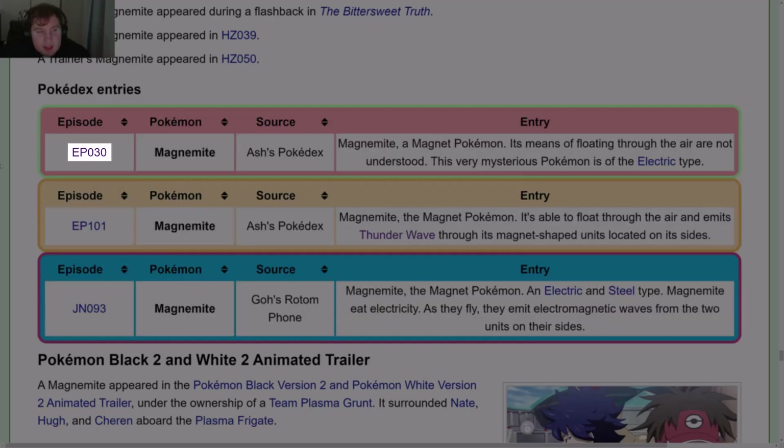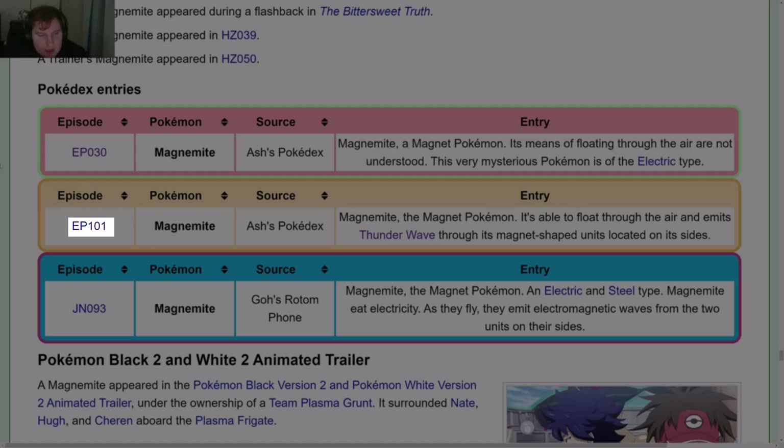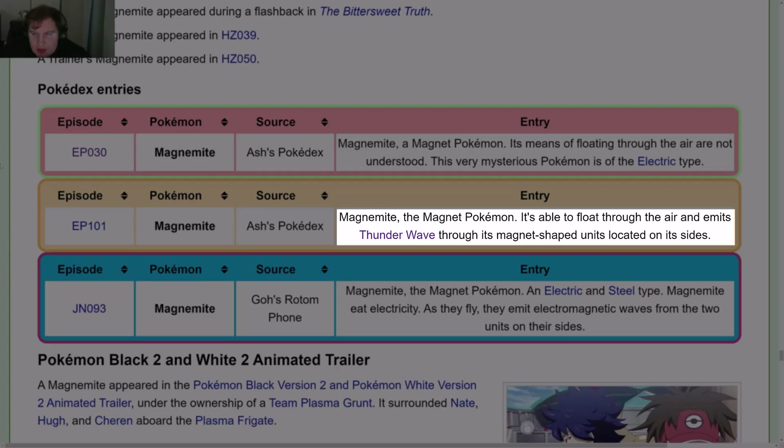Pokédex entries in the anime: Episode 30 in Ash's Pokédex — Magnemite, the Magnet Pokémon; its means of floating through the air are not understood; this very mysterious Pokémon is of the Electric type. Episode 101 — Magnemite, the Magnet Pokémon; it's able to float through the air and emits Thunder Wave through its magnet-shaped units located on its sides.